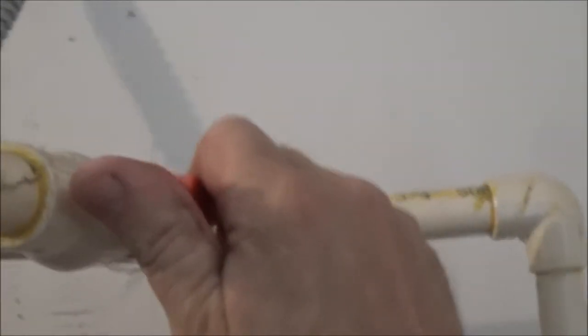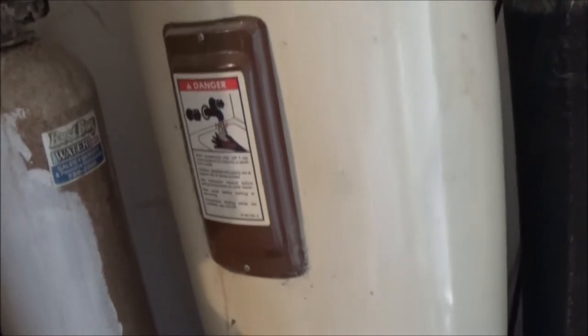Second thing you're going to want to do is shut the water off to the tank. Right here is our shut-off — it's off. Also, if you have a gas hot water heater, just turn it down to where it says 'pilot' or 'vacation.' That keeps it from kicking on. If you shut it all the way off, you have to relight the pilot light, and those can be a pain, so just turn it down to pilot or vacation.